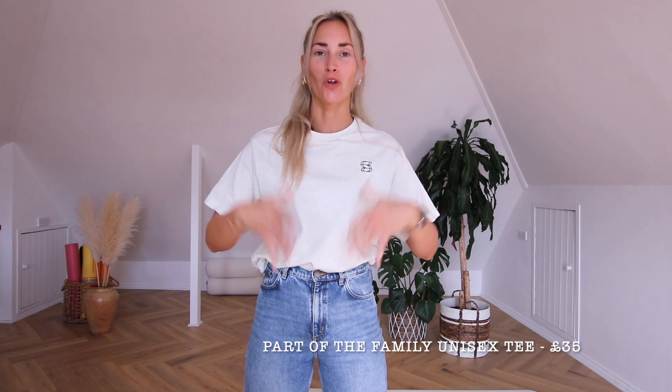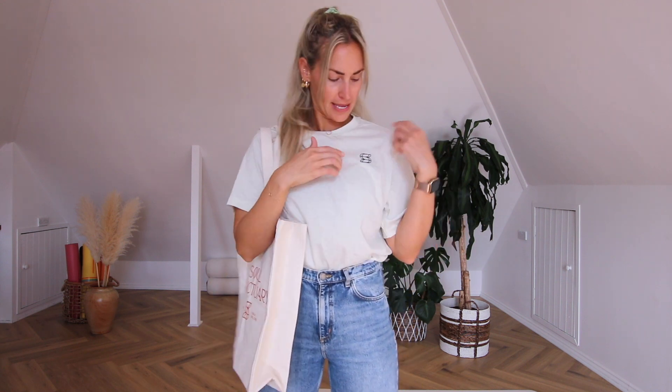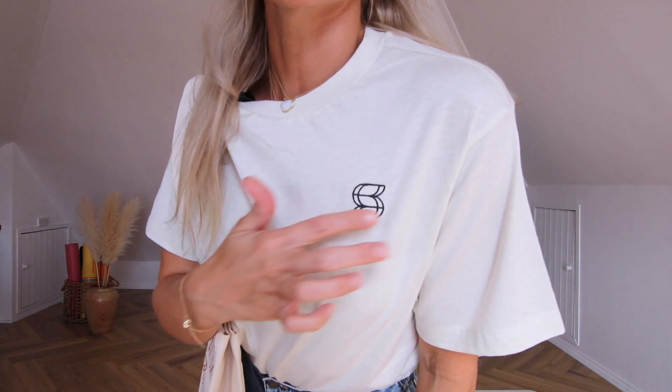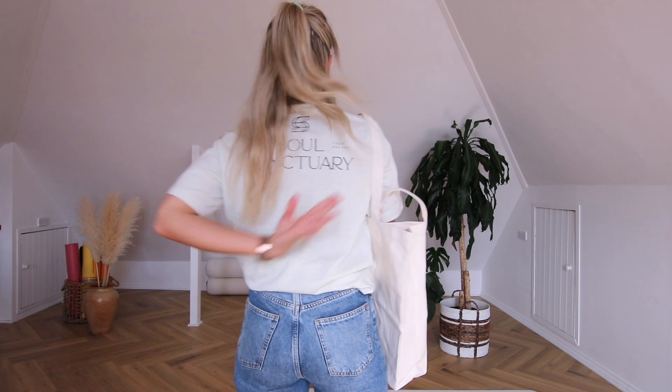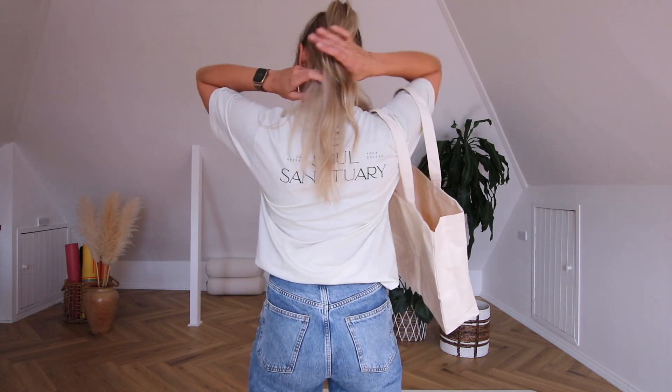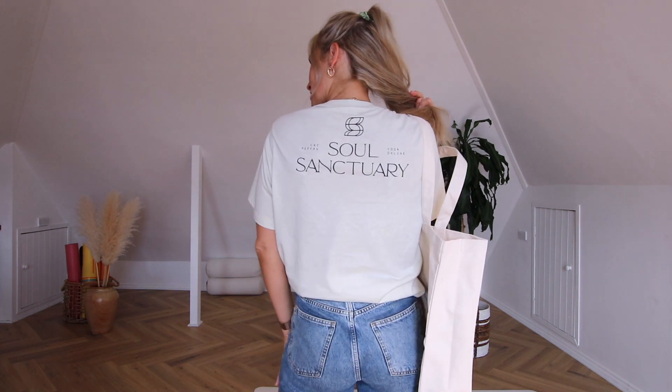This is the 'Part of the Family' tee, one of the more branded options. You've got this beautiful embroidery in our signature charcoal color on the front, and on the back the larger Soul Sanctuary logo — 'online yoga with the CAP method.' This is the one if you really want to feel connected to that community, in this beautiful stone color.